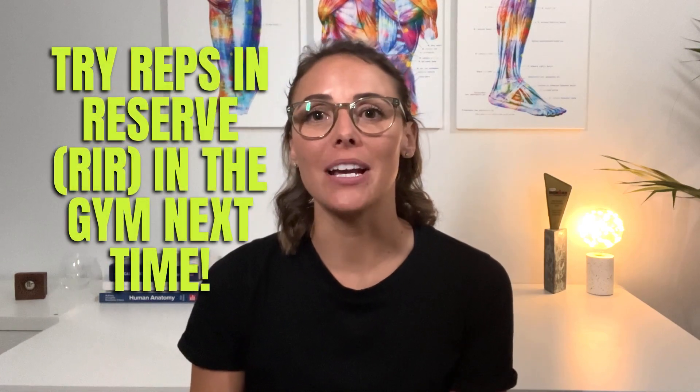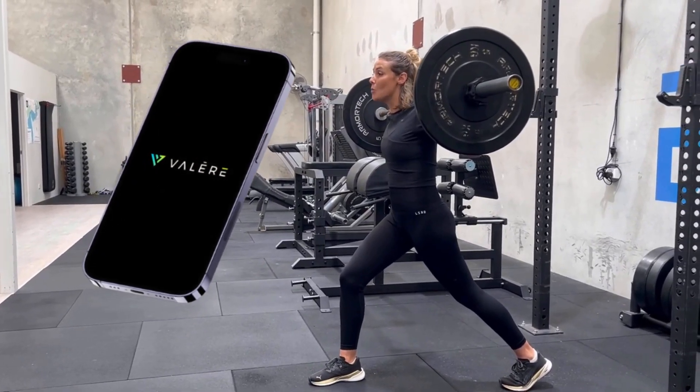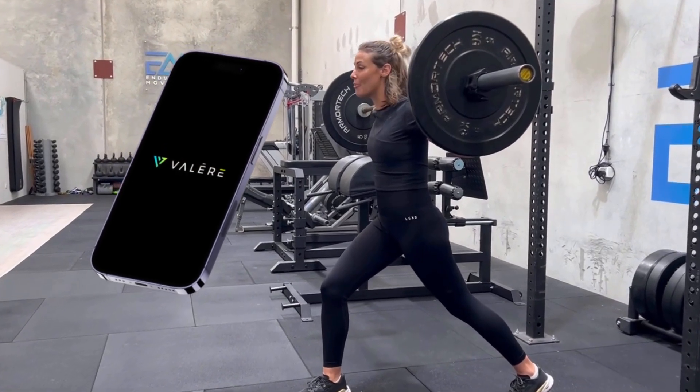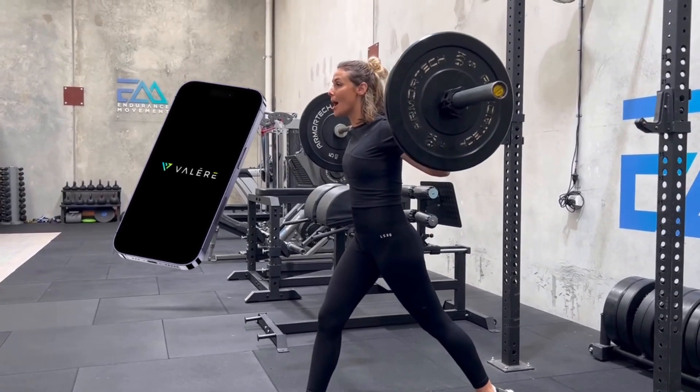So next time you're in the gym, give the reps in reserve method a go when it comes to measuring your strength training intensity. Our strength training app Valeri actually includes this reps in reserve method, and based on your input of your reps in reserve, we adjust the weights for you to make sure you're really nailing the intensity of your strength training exercises. You can download the app and enjoy a free trial starting today. If you have any questions about reps in reserve, pop them in the comments below, and subscribe to our channel to stay up to date for all things strength training for endurance athletes. See you next time.